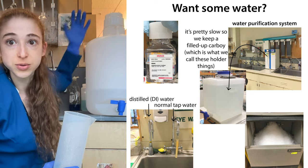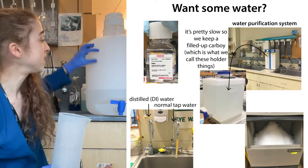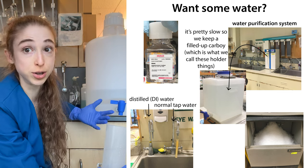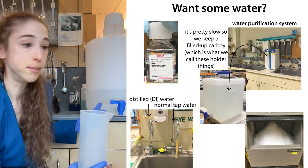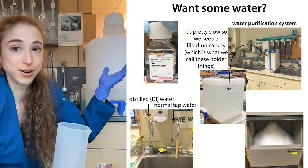They have these lids to keep the crud out, but they also keep the air out. And if that air can't get in, it can't be pushing down on the liquid to help push it out. Instead, when you open up the spout, the only place air can come in is through the spout going up, and that's the direction we don't want air pressure to be working.